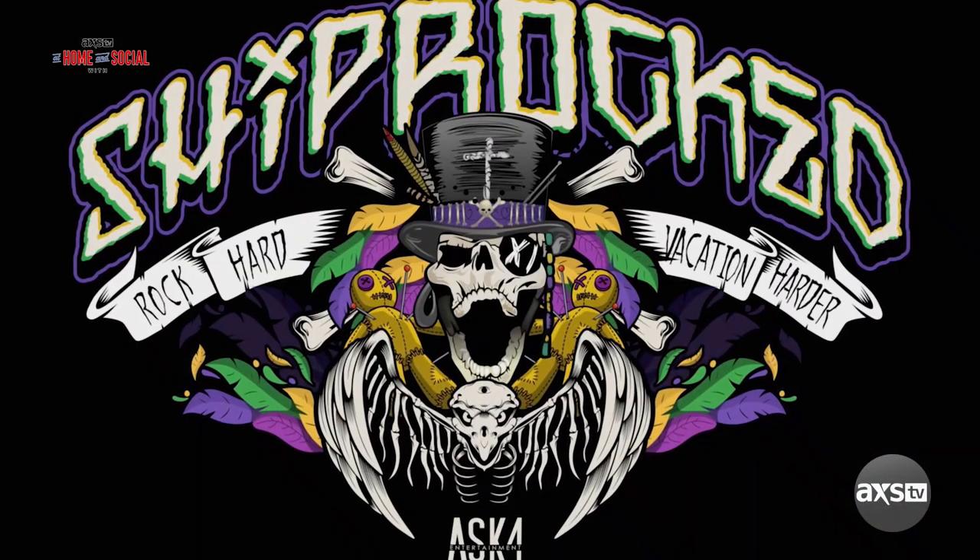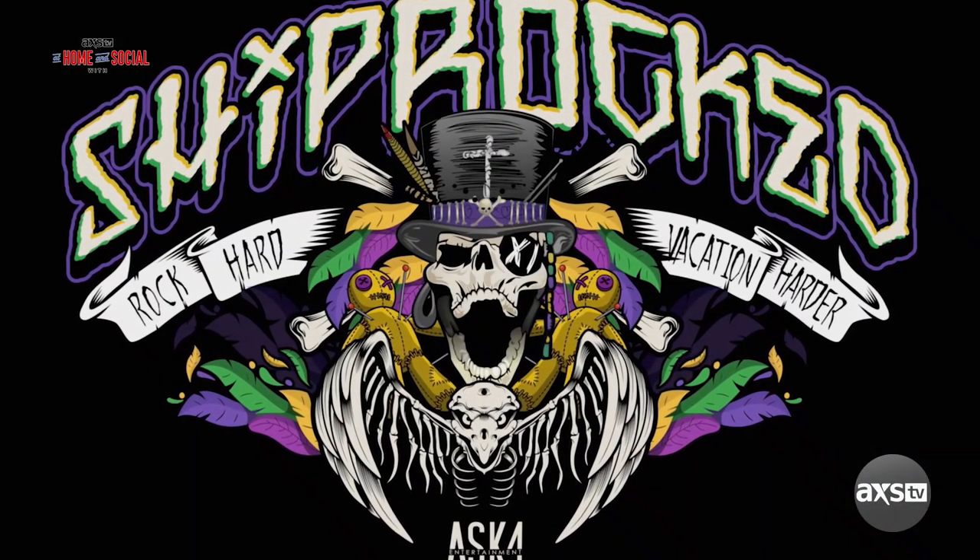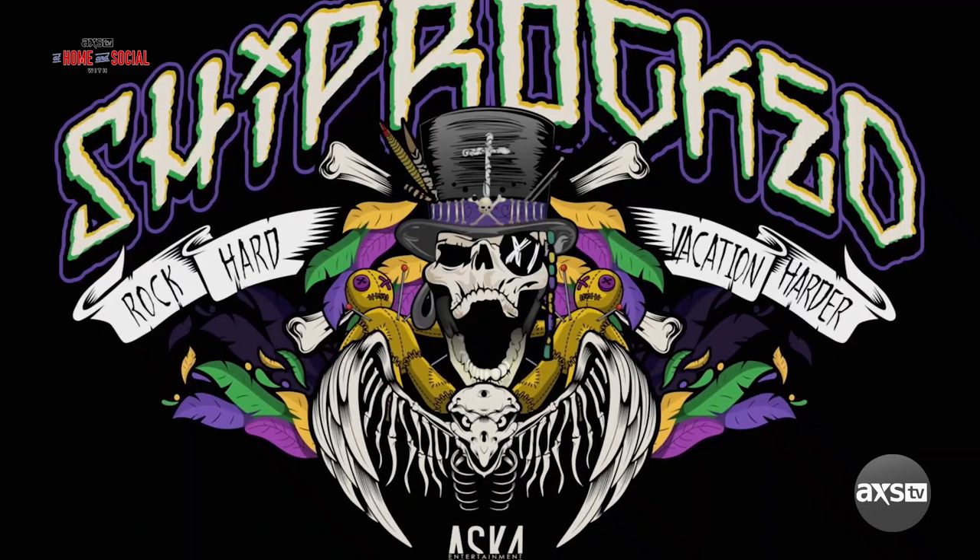This year's Shiprocked is hitting up the Bahamas, Half Moon Cay, the Grand Turks, the Dominican Republic. There's activities — you can swim with fish, snorkel, do yoga, play poker. This cruise has everything. Oh, the gym, the food — you're gonna gain five pounds. I'm telling you, everybody, you'll easily put on five pounds. The food on these boats is so damn good.